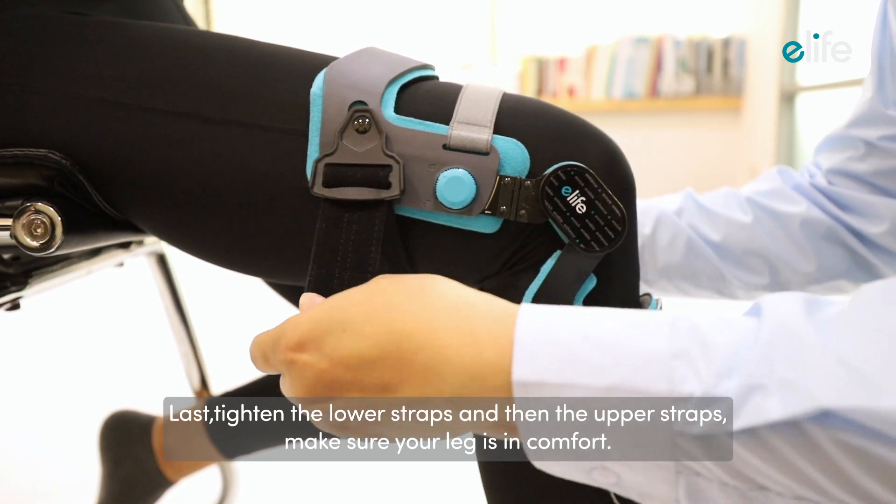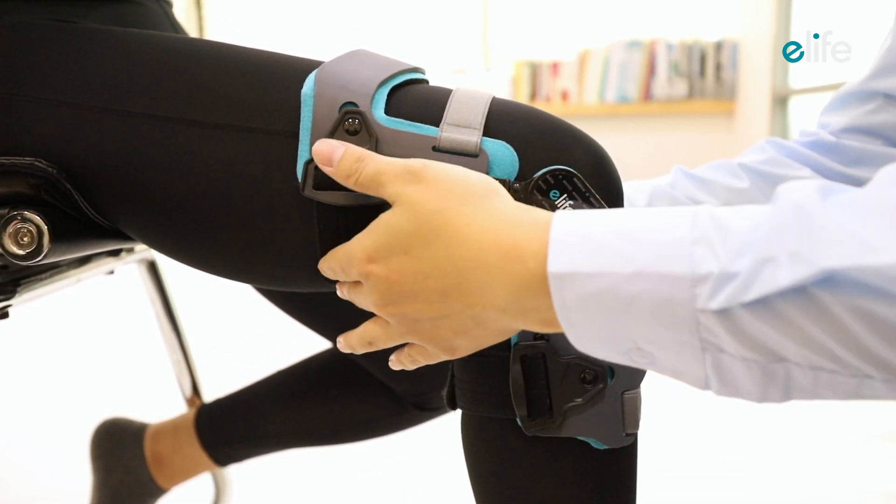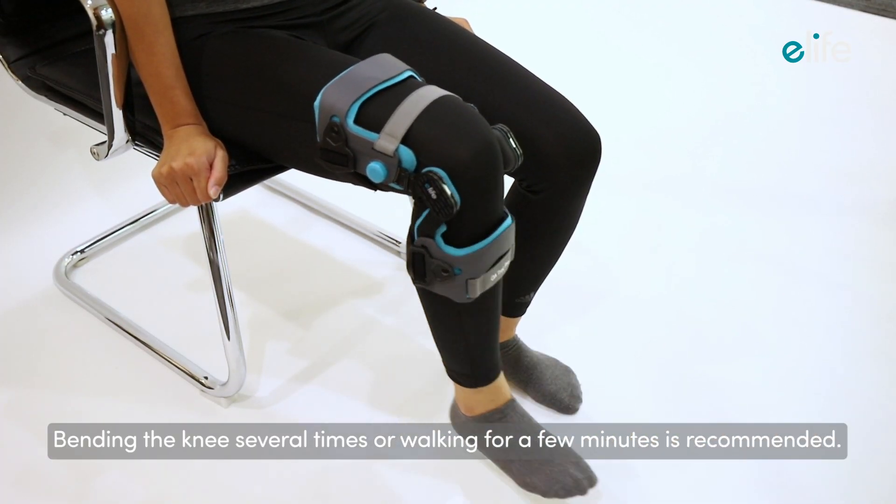Make sure your leg is comfortable. Bending the knee several times or walking for a few minutes is recommended.